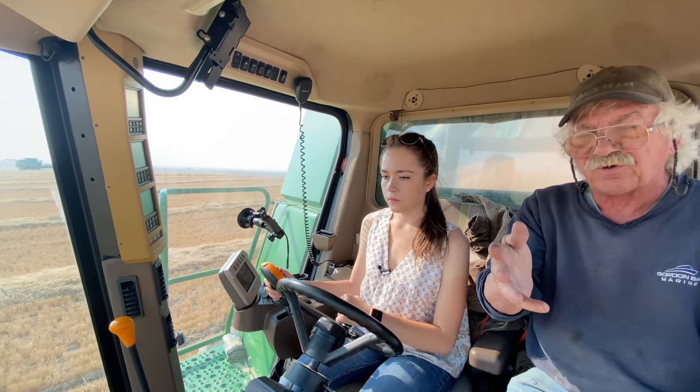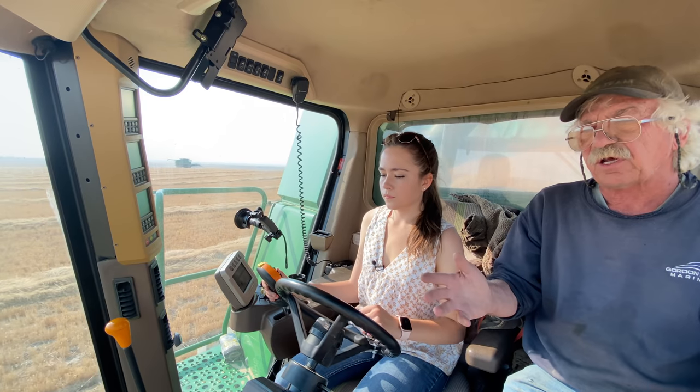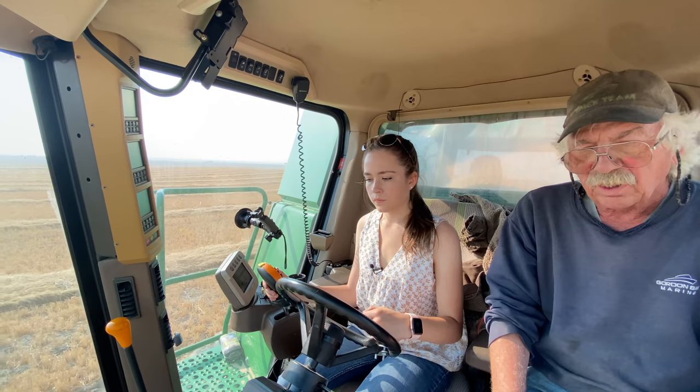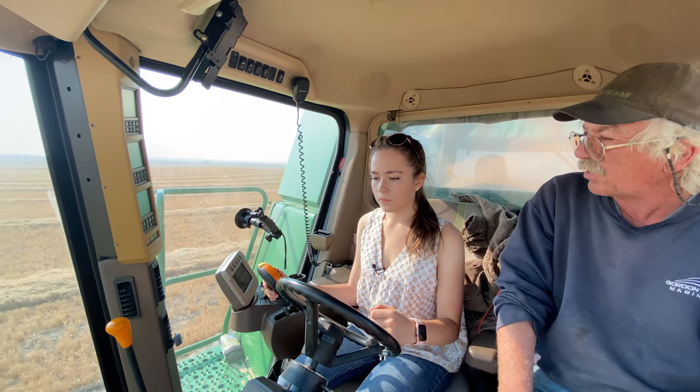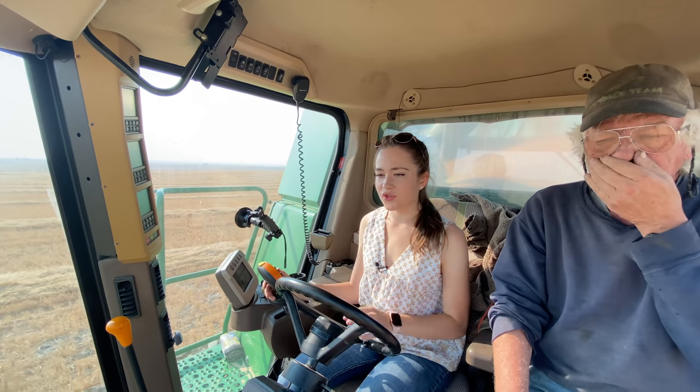The wheat will probably lighten up as you go up this hill, but you got to be aware — if you're running a capacity gate and you go down in a coulee, the wheat gets bigger. How are you going to adjust for that and slow down? See, this thing just purrs, don't it? It does.